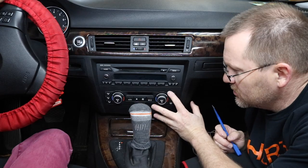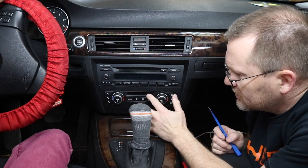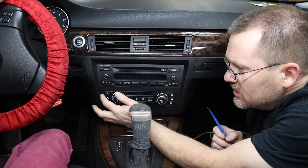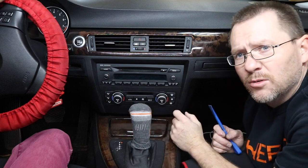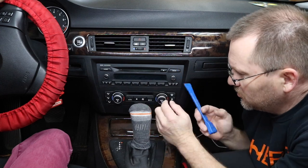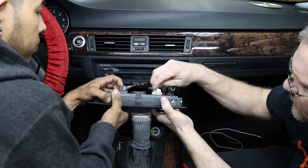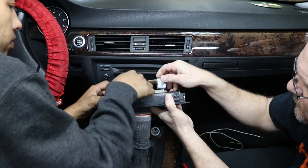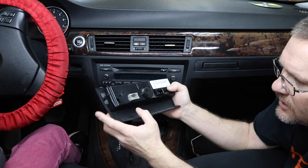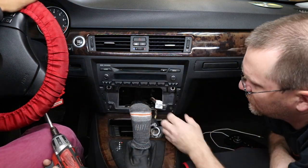To start, we want to pull the air conditioner out first. When you're pulling it out, you'll notice that the front piece will want to separate from the control center, so you've got to push back a little further. There are essentially clips here, here, and some on the bottom that hold it in place. Get yourself a panel tool and go at it. Once you get it out, go ahead and unplug it.